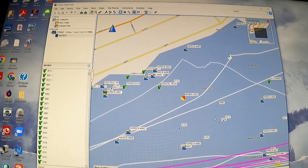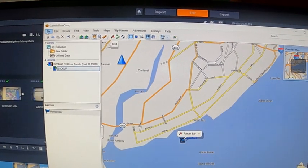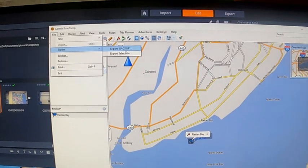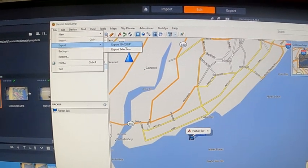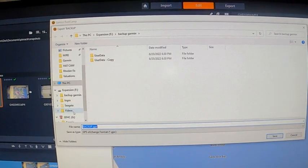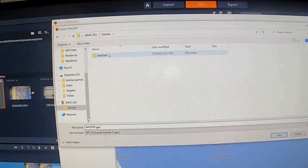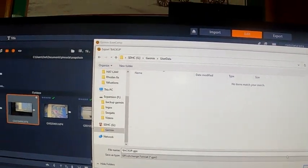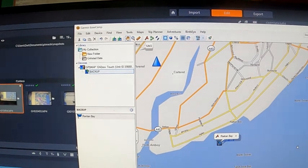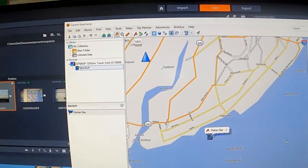For now I just really want to clean this up and make some space. Once you've done all your editing, come up here to file, export, export the name of your file — mine is backup. It's going to ask where you want to export it to, so go to your SD card, user data, and export that. Now you have it on your card to bring back to the boat.